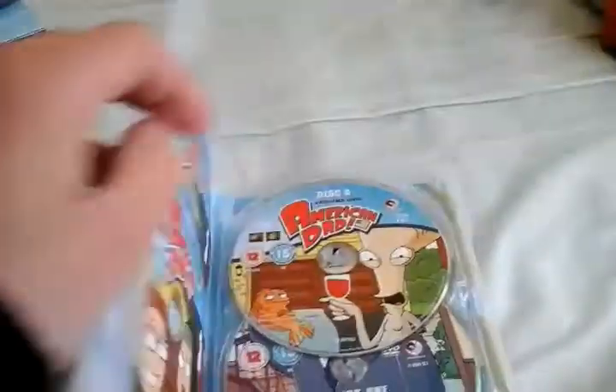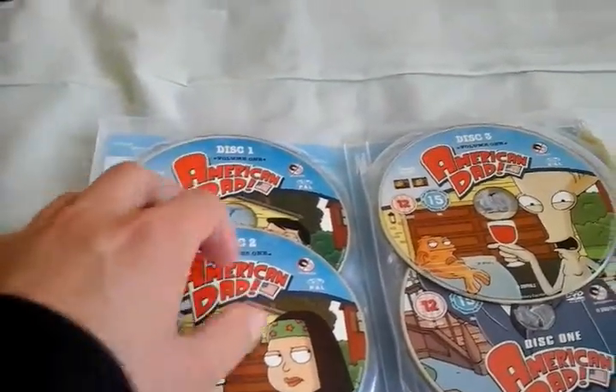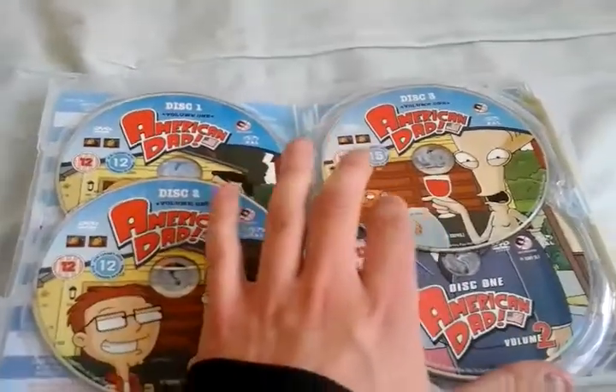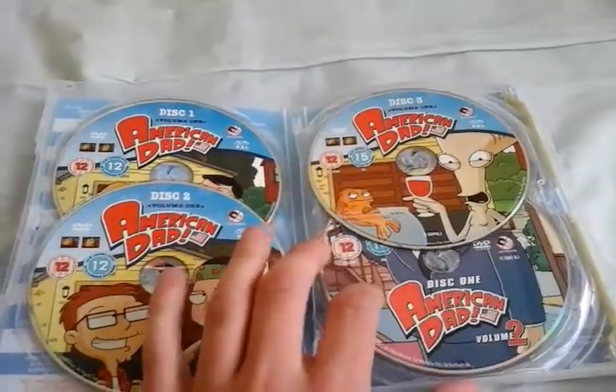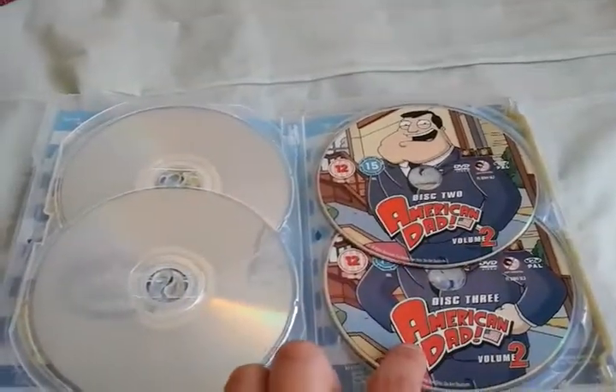They're both covers to Volumes 1 and 2. And here's the discs: we've got Volume 1, Disc 1; Volume 1, Disc 2; Volume 2, Disc 3. And then we've got Volume 2, Disc 1; Volume 2, Disc 2; and Volume 2, Disc 3.